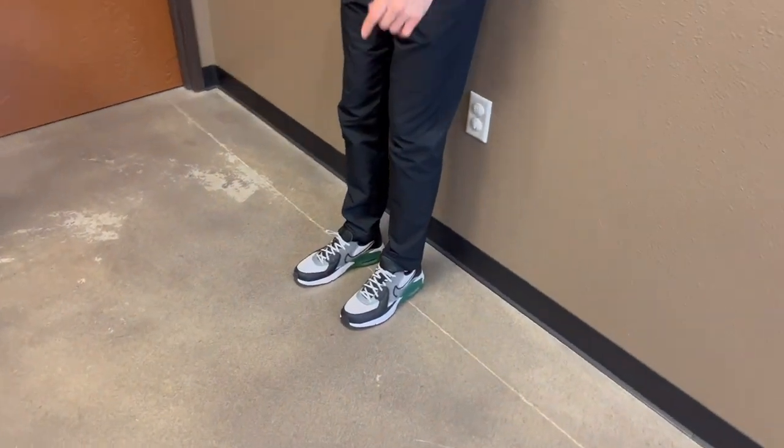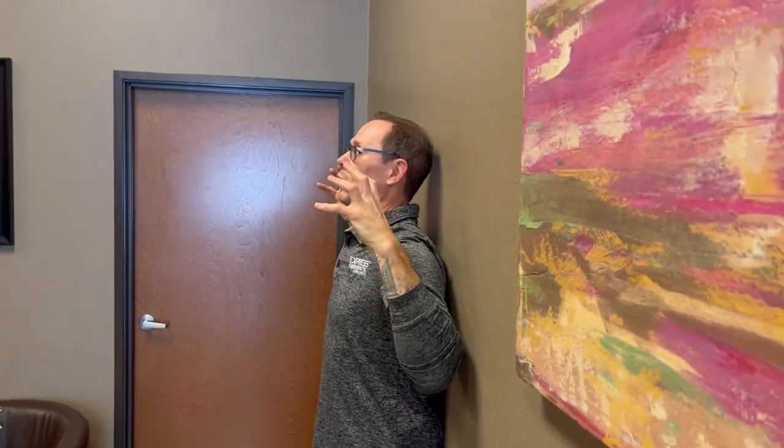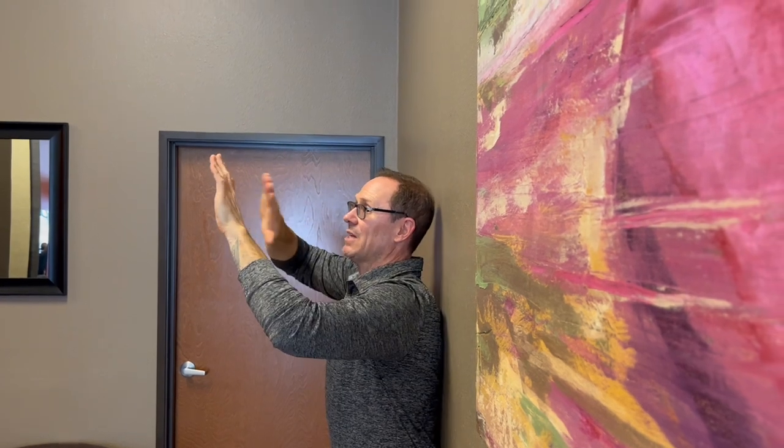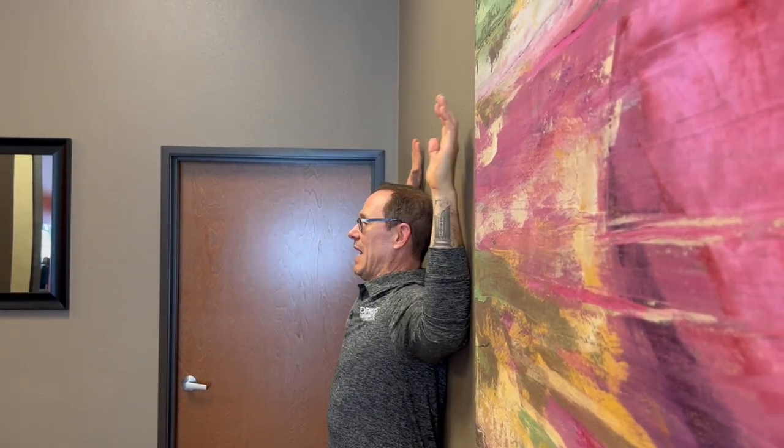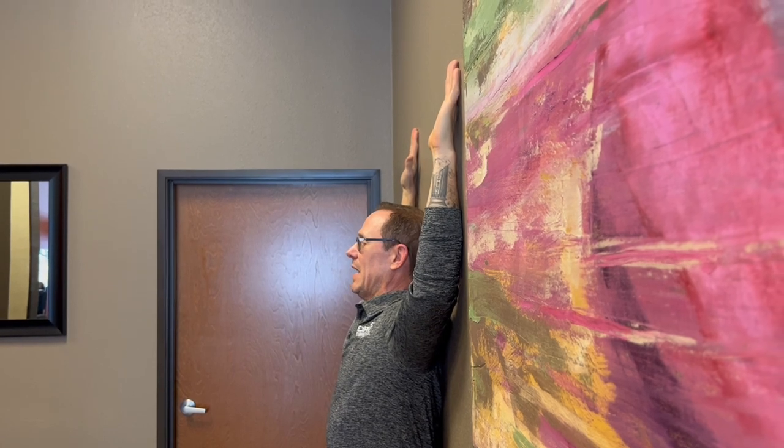So here's what you're going to do. You're going to stand against the wall with your heels about six inches from the wall. Now you're going to put your rear end and your upper back flat against the wall. And now you're going to also put your hands, your wrists, and your elbows flat against the wall. Go up as high as you need to go to get everything flat against the wall.